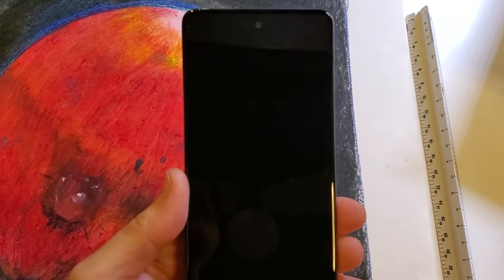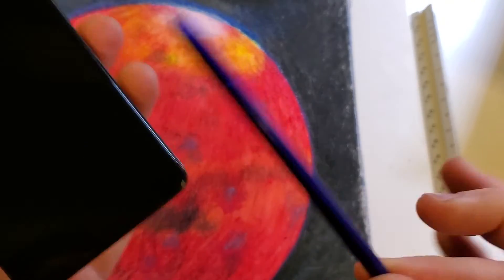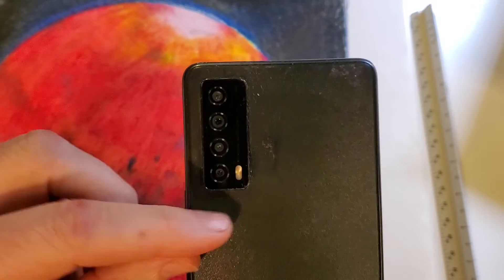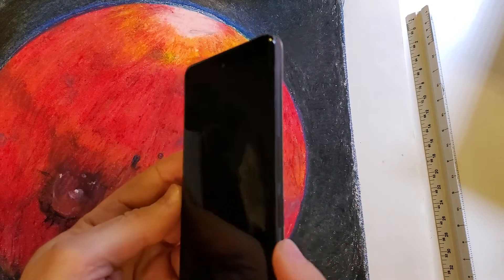This is how to factory reset, hard reset the TCL Stylus 5G. It comes with a little stylus and looks like this on the back with the four dots for cameras, lights, and sensors. And this is how we factory reset it, hard reset it.